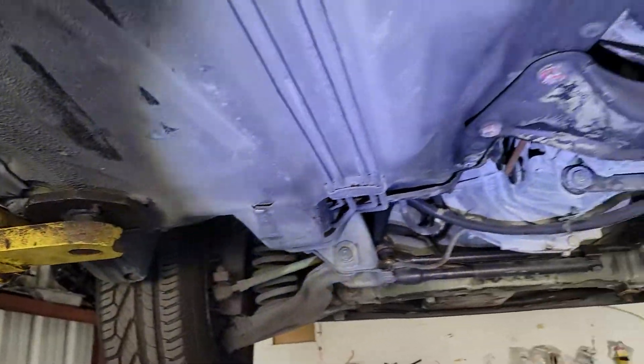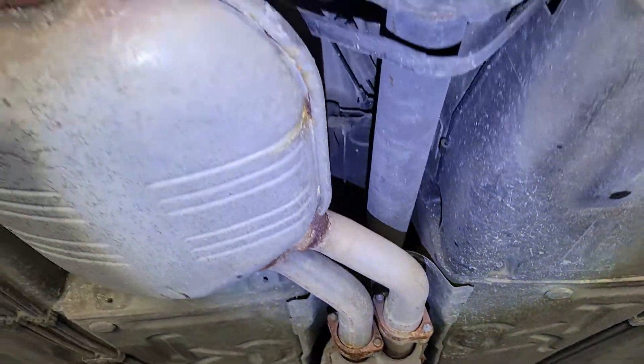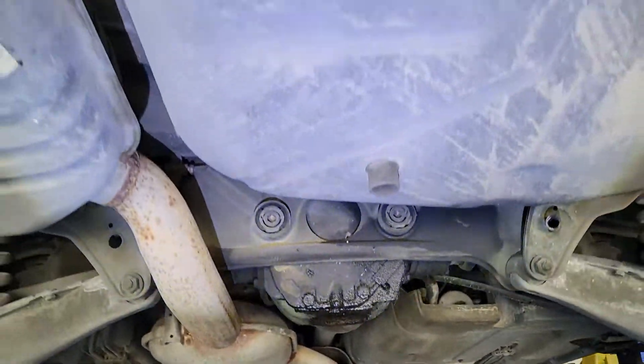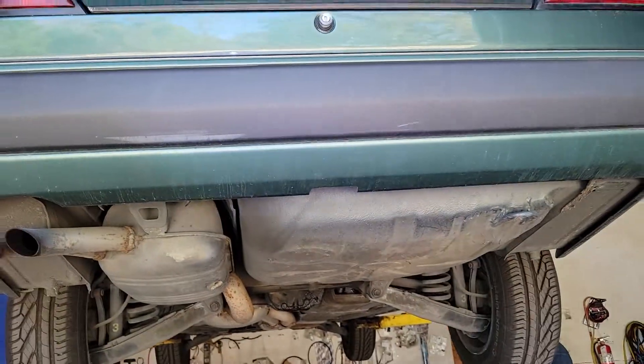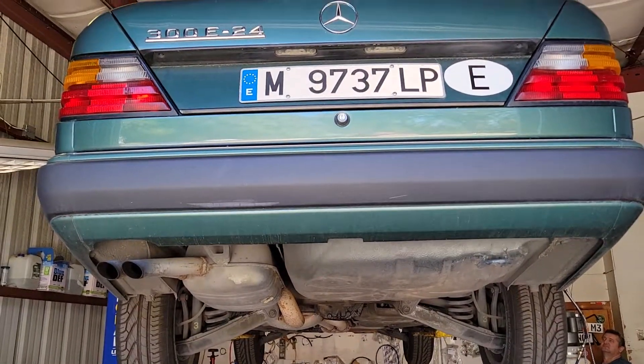Tires are good — just a nice, nice southern car. We will of course take another video when the car is ready, so we can do a walk-around, interior, engine start, and so on.